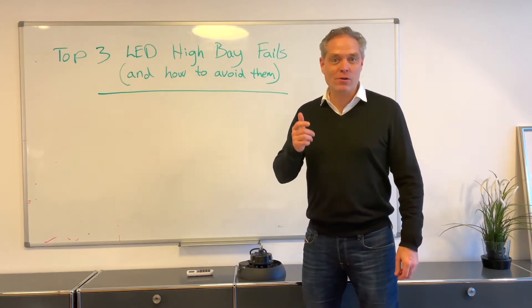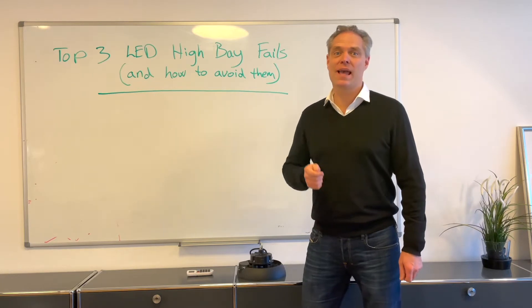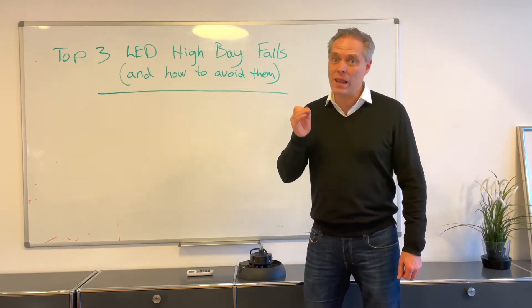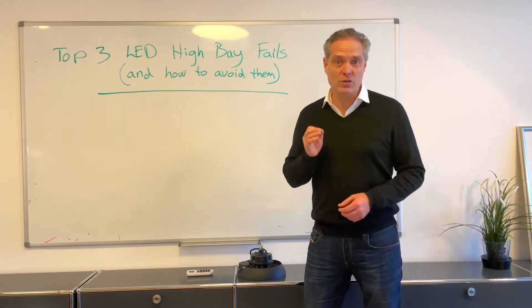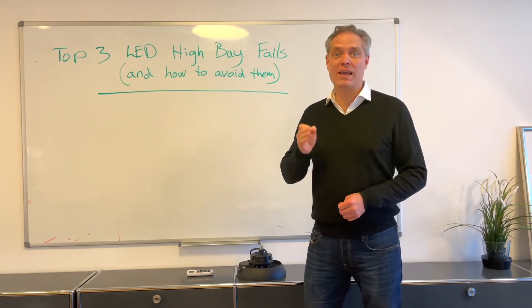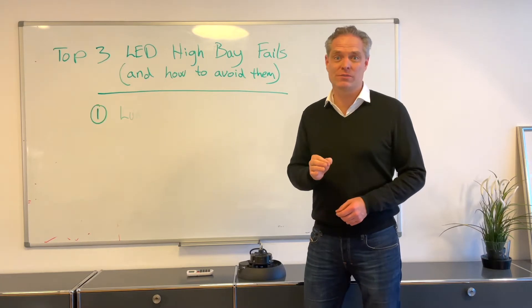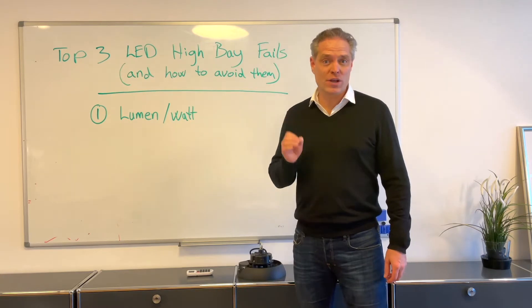Hi, in this video I'll go through the top three LED high bay fails and how to avoid them. Watching this video will help you save the maximum amount of energy on your site and avoid buying LED high bays that fail after two to three years. I'm Dan Laretzen from Polaris and I'm going to walk you through the top three LED high bay fails and how to avoid them.